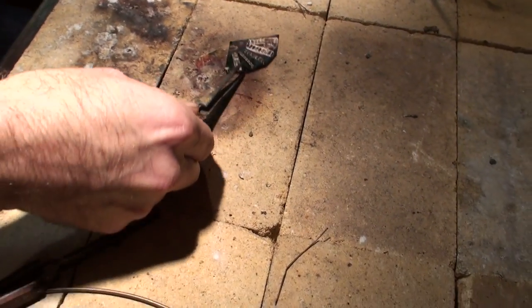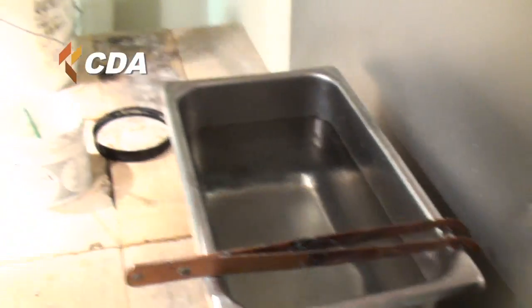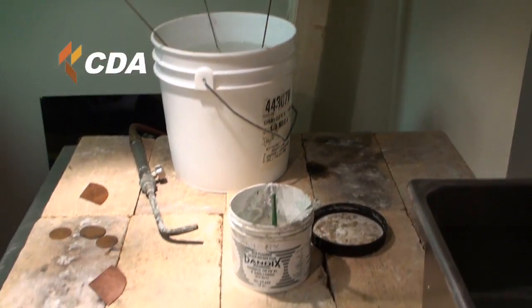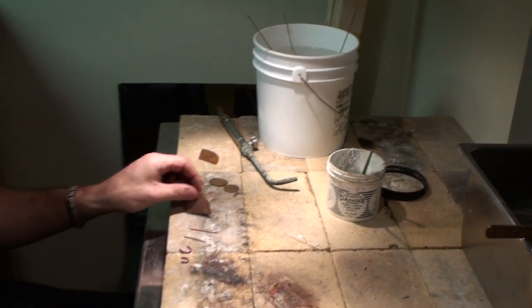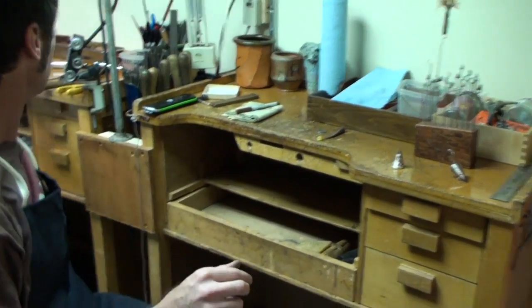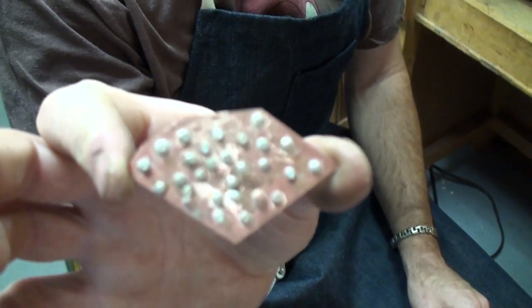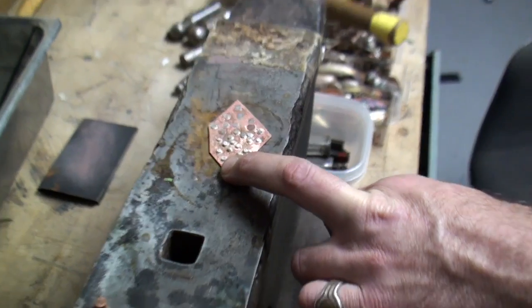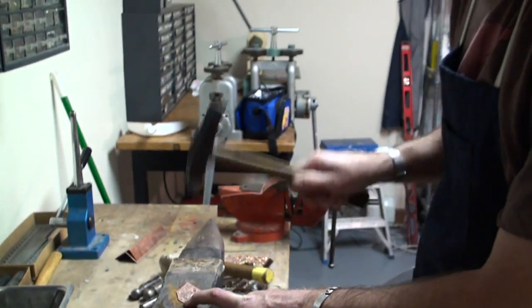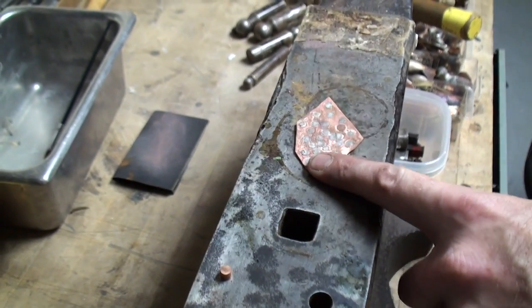So that's soldered. Clenched. And in the pickle. I already have one that I've soldered different things to — little dots. These are sterling dots and there are some copper dots.